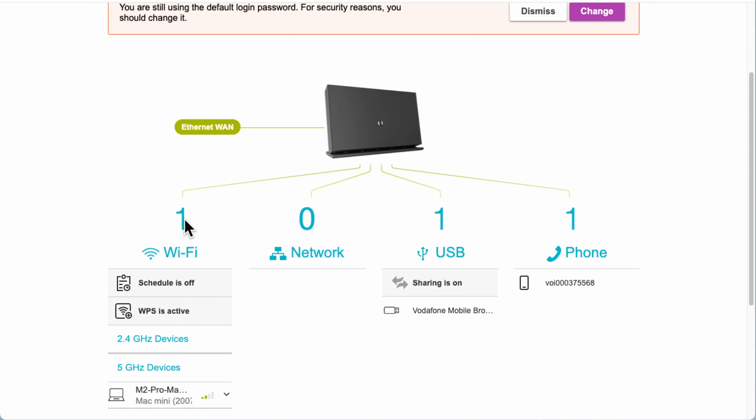Moving back to the interface — under Wi-Fi it shows how many devices you've got and whether the schedule is on or off. The schedule lets you switch Wi-Fi off at certain times — for example, off at 2am and back on at 5am. You also have WPS, which is the button on the back that lets you pair devices like printers without typing passwords. Be aware, though — WPS has known security issues, so I'd advise switching it off. It is on by default.